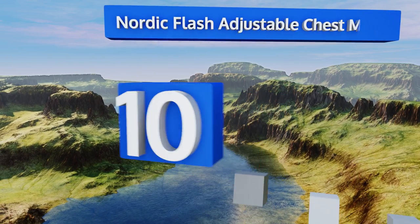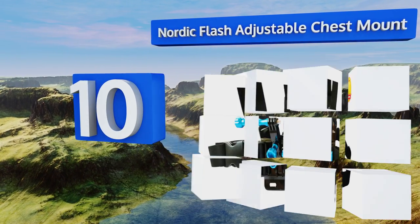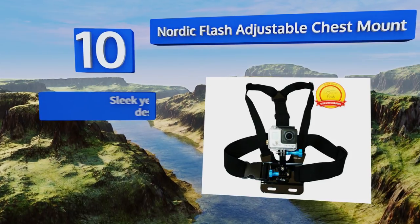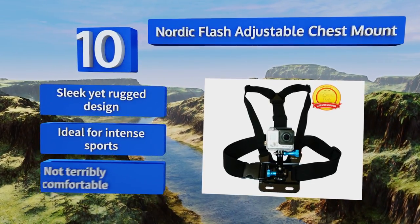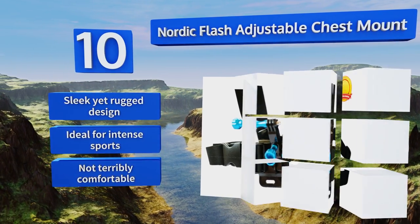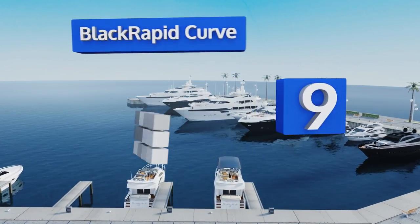Starting off our list at number 10, the Nordic Flash adjustable chest mount is compatible with all GoPro and similar cameras. It features a three-way adjustment base with sturdy aluminum thumbscrews that make it easy to secure and rotate your action cameras to catch shots from a variety of angles. It's a sleek yet rugged design that's ideal for intense sports, however it's not terribly comfortable.